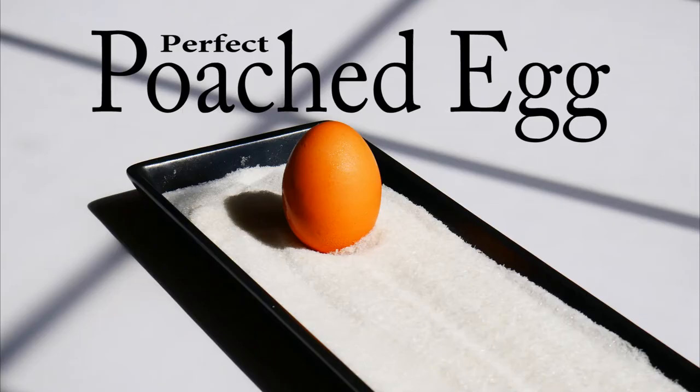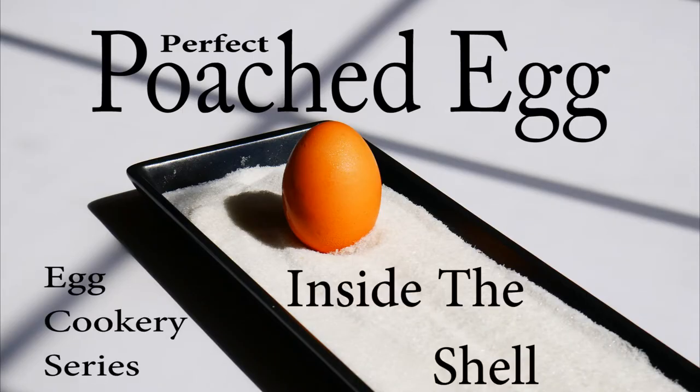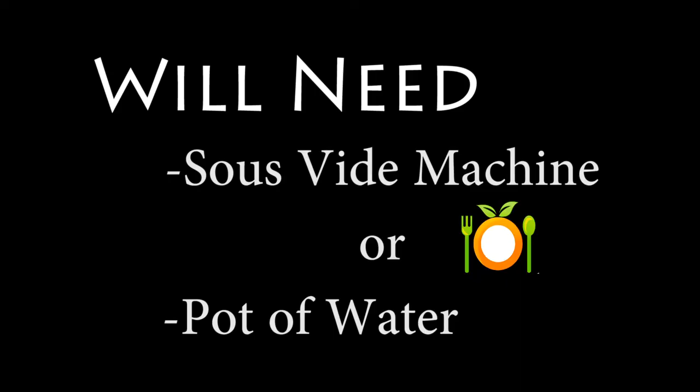Good morning, Internet. We've got the next video in our egg cookery series, how to poach an egg inside of the shell. This totally works. It couldn't be easier. You're going to love this.